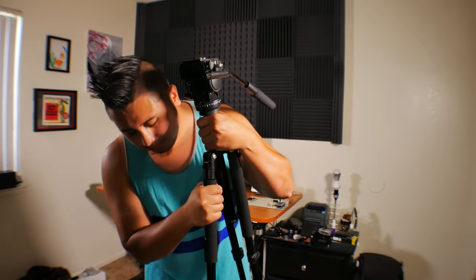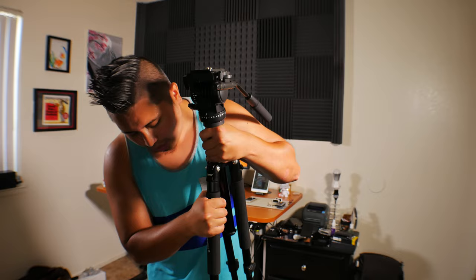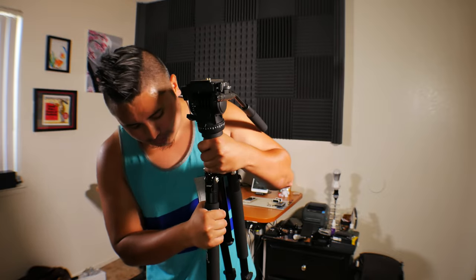The actual legs themselves are very, very strong. I can push down right here and it's pretty much not going anywhere. If you apply enough pressure it will go down, but for the most part it does not move at all.